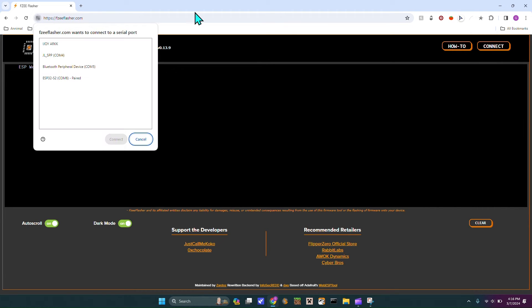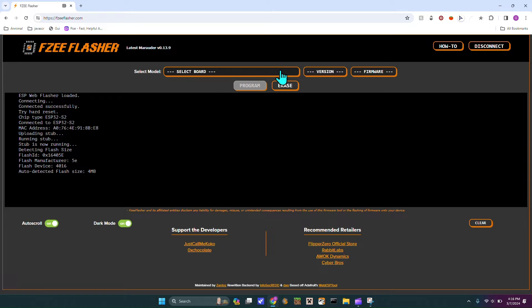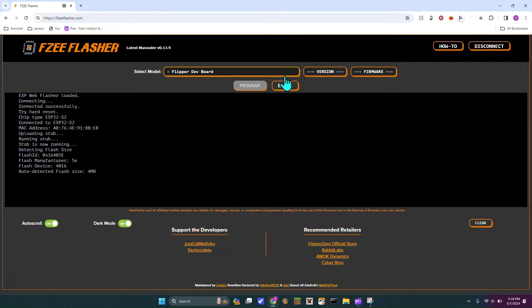Over here you hit connect and then tap whichever one is your dev board. So this one is mine, then you hit connect. You would select the Flipper Dev Board — that's the official one from Flipper Zero. And then you would go over here and hit latest, just because that's the newest one.